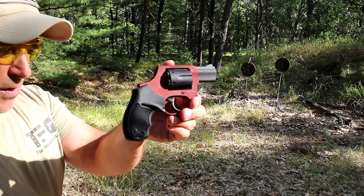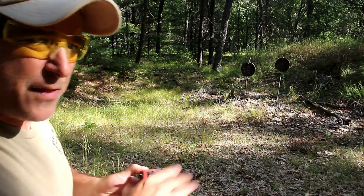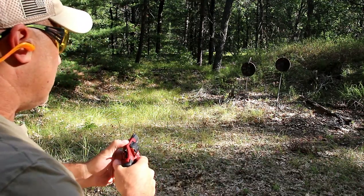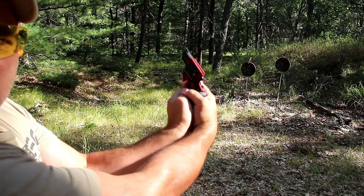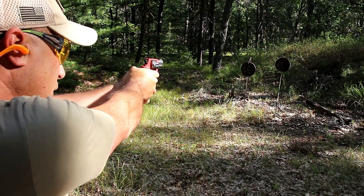It looks beautiful, and that matters. People like a good looking gun and I'm no different — and I think you guys are no different. Enough of me blabbing, let's shoot a couple double action here. I'm tucking my thumb under there to be safe.